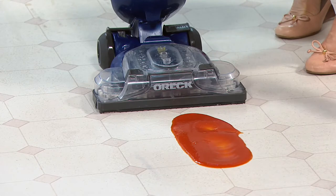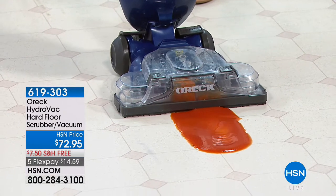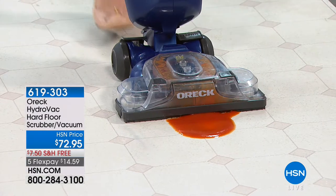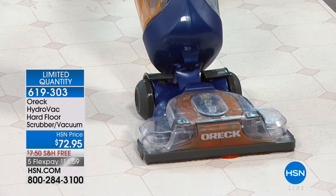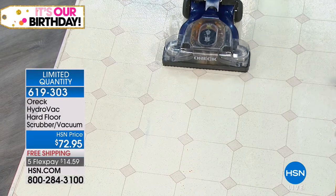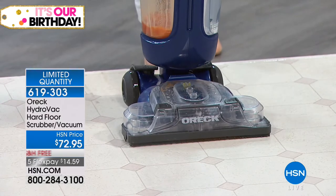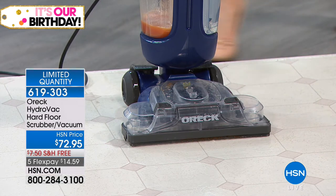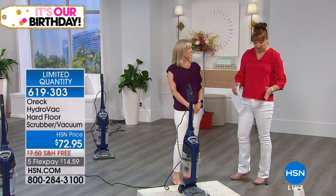Exclusive to HSN — we don't know how this price happened, but we're going to take advantage of it. I've got to tell you, this is a commercial unit. I don't care what kind of mess you might have — I don't care what the dogs, cats, kids, or grandkids have been doing — this is going to take care of it. Julie Truster is back, and it is one of those opportunistic buys. When this is gone, this is gone. This is one of those one-and-done solutions.